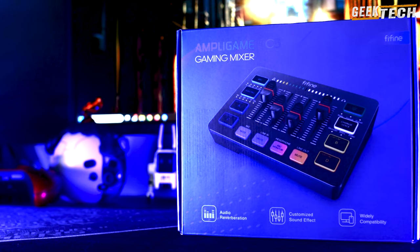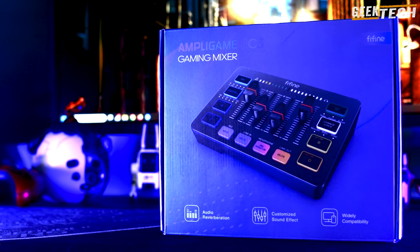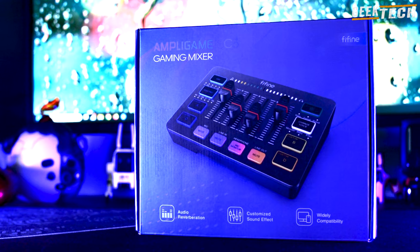Mais avant de commencer, si vous appréciez les revues et vidéos de technologie, n'hésitez pas de vous abonner pour être avisé des prochaines vidéos.